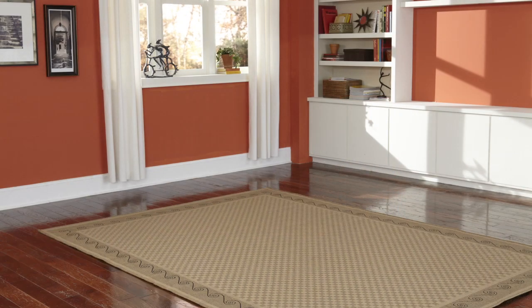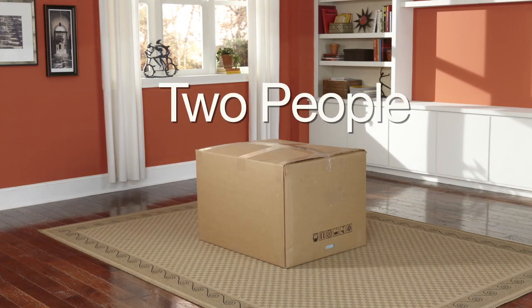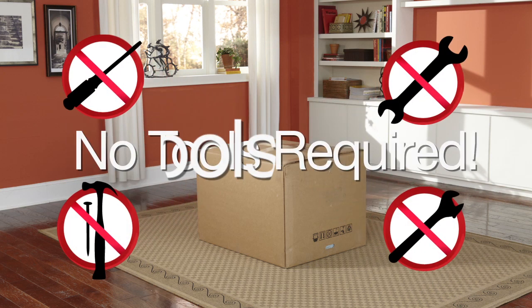Your new sofa has arrived. Let's put it together. All you need are 2 people and 20 minutes. No tools required.